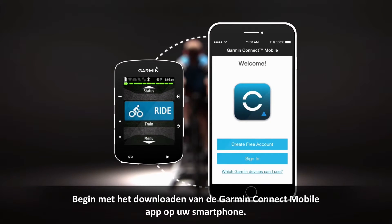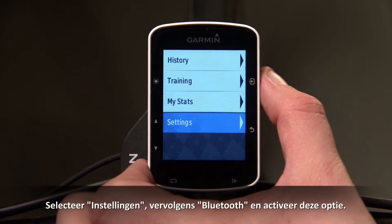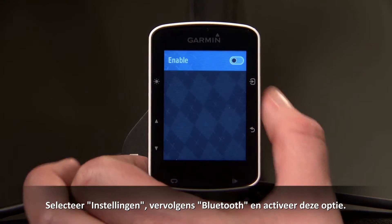Start by downloading the Garmin Connect mobile app onto your smartphone. Now on your Edge 520, go to the main menu, select Settings, then Bluetooth, and toggle the enable slider to on.